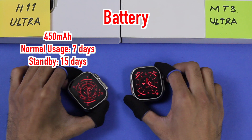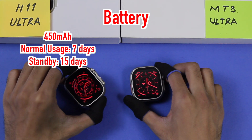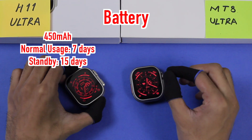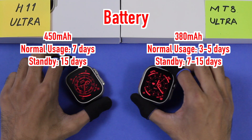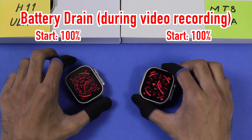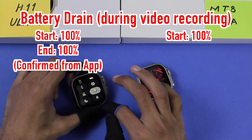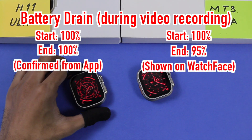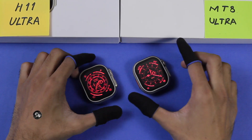The H11 Ultra is advertised to have a 450mAh battery giving seven days of normal usage and 15 days on standby. The MT8 Ultra is advertised to have 380mAh with three to five days of normal usage and seven to fifteen days on standby. Starting this video with both fully charged, the H11 Ultra stayed at 100% while the MT8 Ultra already dropped to 95%.